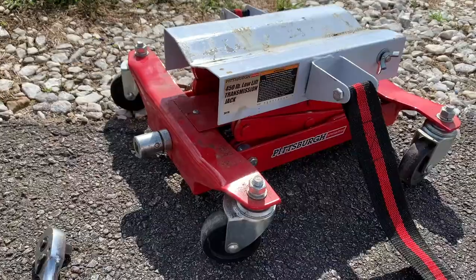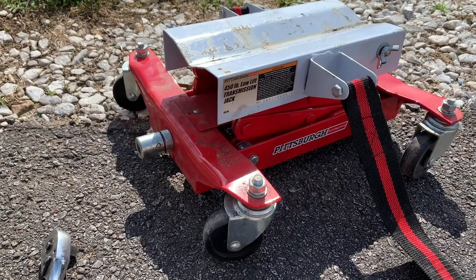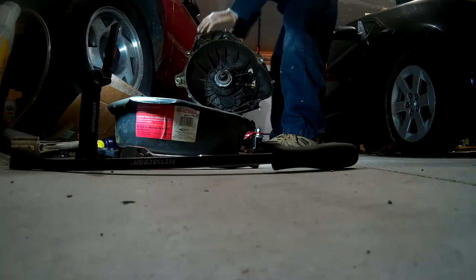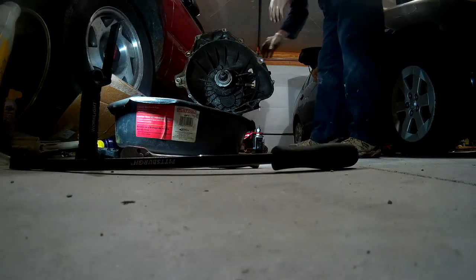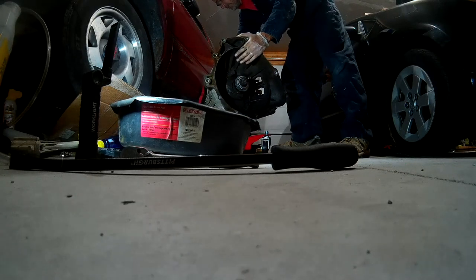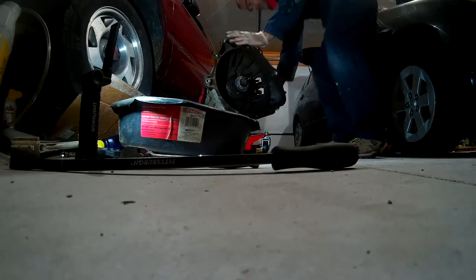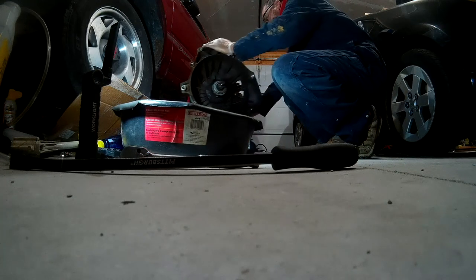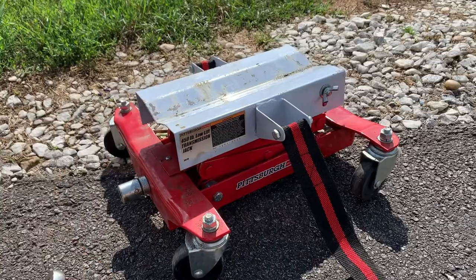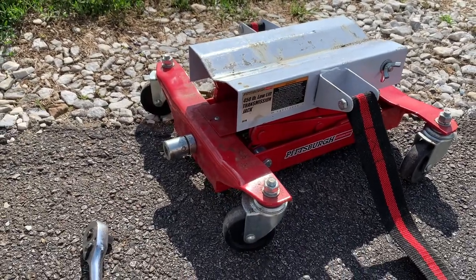What I don't like is some of the clearance offered. If your transmission is taller, you really have to jack your car up really far — to what I'd call some uncomfortable levels — to get the transmission actually under the car. What I did on mine is I scooted the transmission underneath first, then put it on the jack underneath the car.